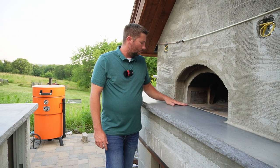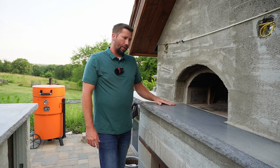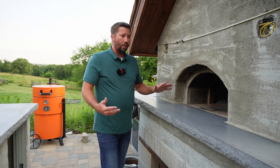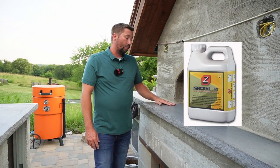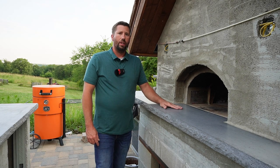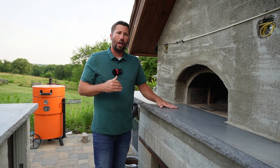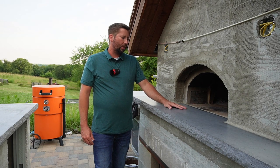We let the mortar cure for a couple of days to get as much water out as possible. Once it's really cured, your next step — if you're doing a concrete countertop like us — is to seal it. I used a concrete countertop solution water-based sealer, food grade, a very good sealer. I've used it on the rest of our countertops out here. You need to put a lot of coats on, so I went ahead and put five coats on this pizza landing.